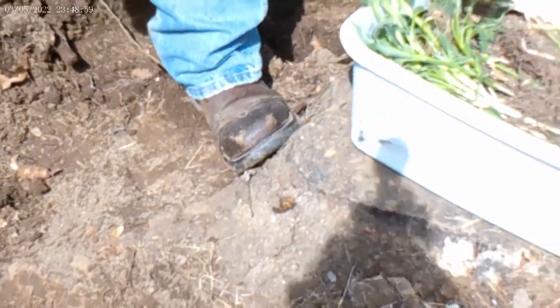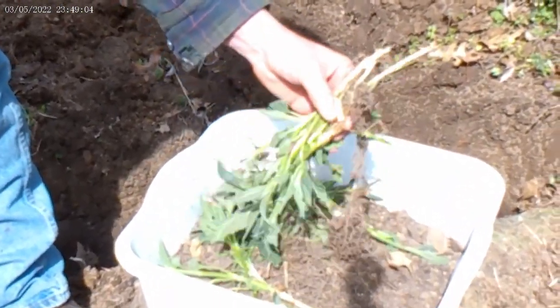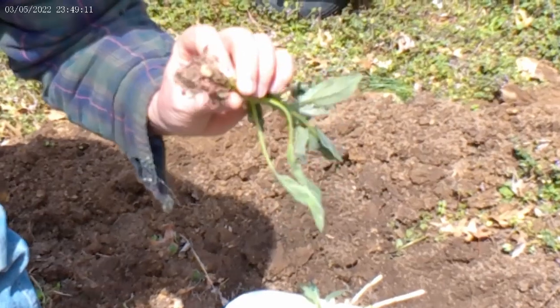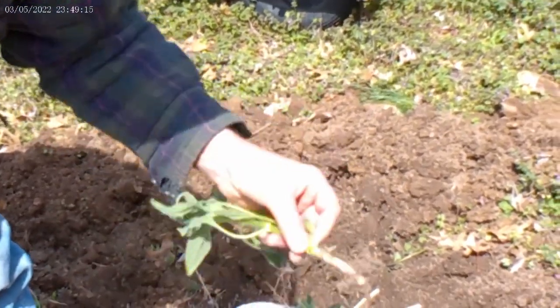There are quite a few here that have root on them. I want to try a little experiment and just pot that inside back up on the front porch greenhouse area to see if it will take off. We'll see.